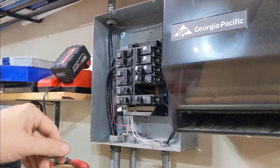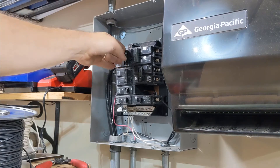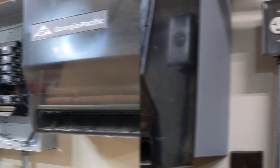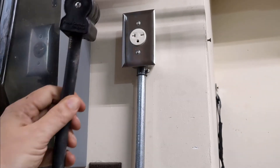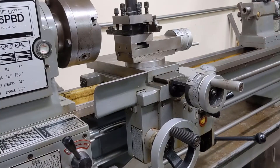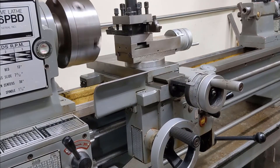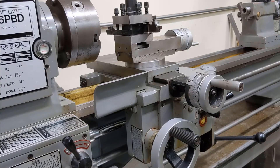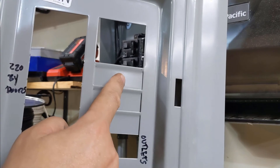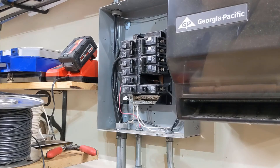Before I close it up, I like to at least make sure that it's working. So I'll turn on the master and I'll turn on this breaker. Plug in the lathe and test it out. Good to go. Before we close it up, we have to knock out these two blanks for the breakers I just put in. Now we just put the cover back on and we're done.